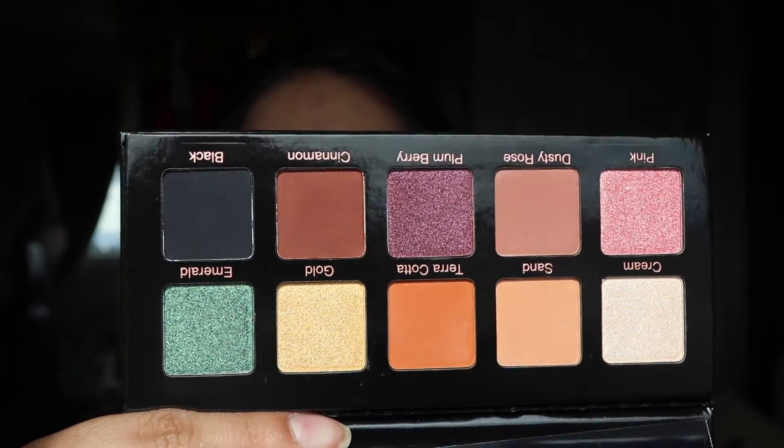The last thing in the box is the Violet Voss Essentials Pro Series palette. This is what it looks like — very beautiful colors, mostly wearable. There are some brighter colors like the shade Emerald, but the rest are really wearable and I'd wear them all. I was hoping I'd get a different palette variation, but this Violet Voss one retails for $29, which is not bad.